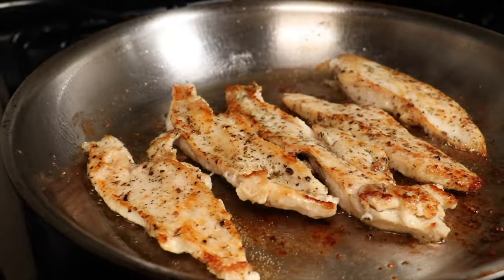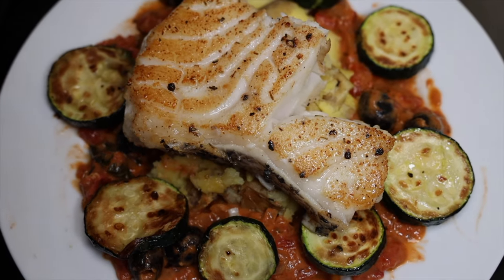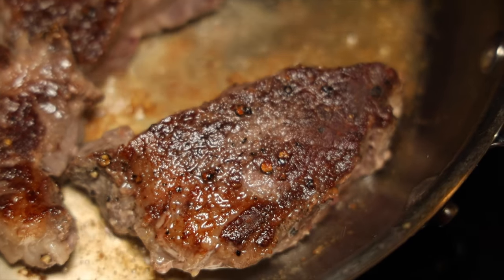And let me be very specific — searing is not exclusive to just steaks or beef. You can sear chicken, lamb, pork, and so on. So searing is a very fundamental and crucial process of cooking.